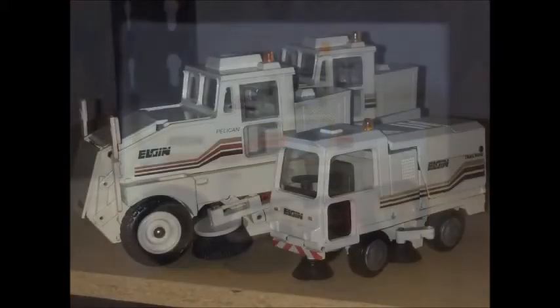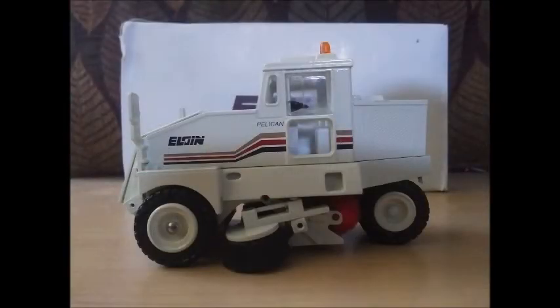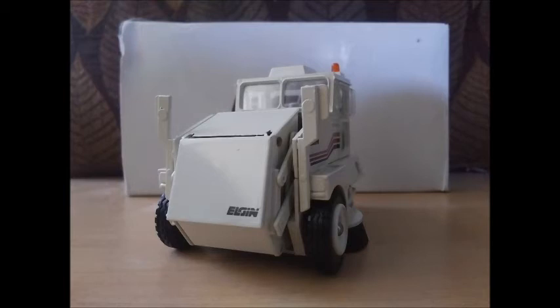I actually own several of these Conrad Elgin Pelican Premiere models, and through the years of collecting them, I've become somewhat of an expert on these pieces. There were at least two versions of this model — I'm not positive which succeeded and preceded the other — but other versions have a cream colored center with a wheel spoke that's actually part of the hub cap, and not a rivet as seen here. Other versions will also have a more squared off strobe, as opposed to the rounded one you see here. Some will also have minor differences in decal quality and layout — I've seen plenty with smaller and larger decals.